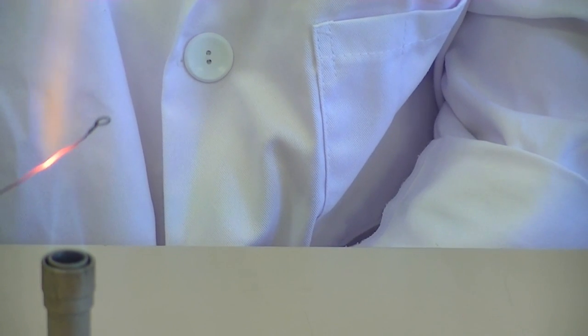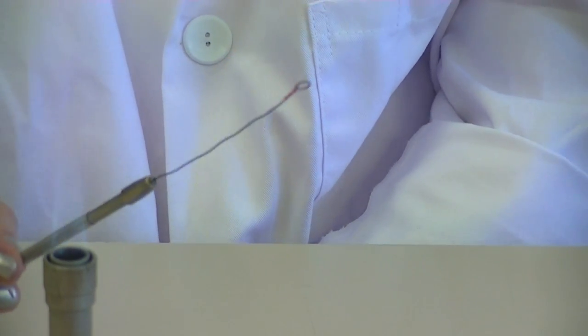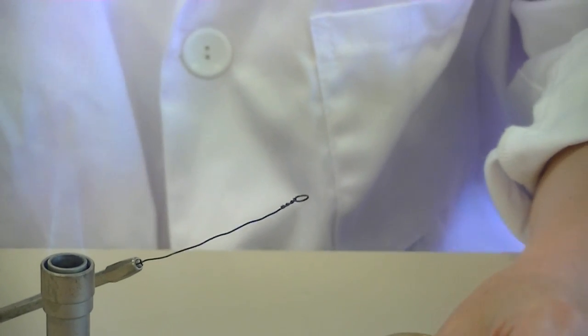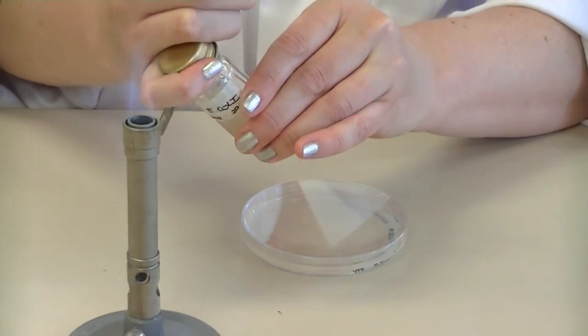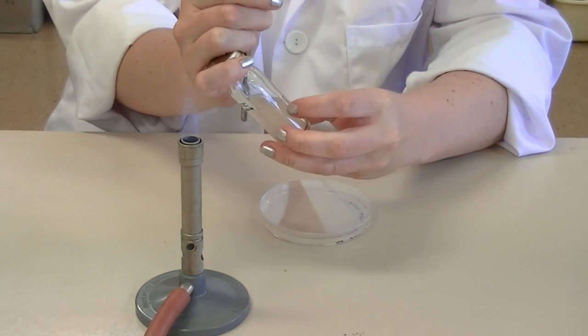Because we are collecting a broth culture, you want to make sure that the actual stem is sterile as well, since a large portion of it has to go into the McCartney bottle to collect the culture. You need to do this aseptically by loosening the lid of the McCartney bottle using the crook of your finger.